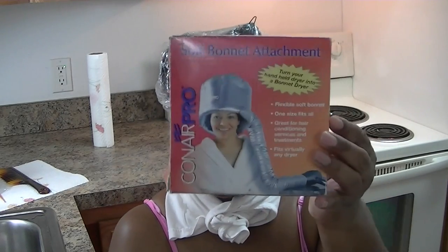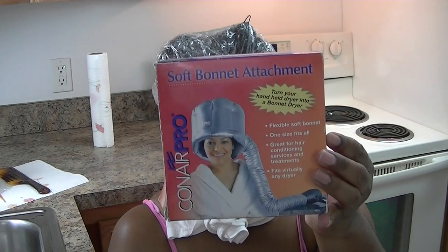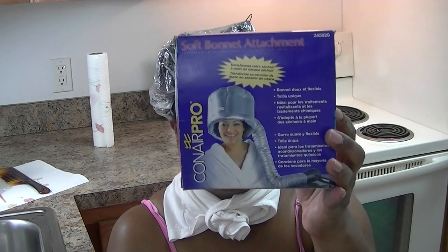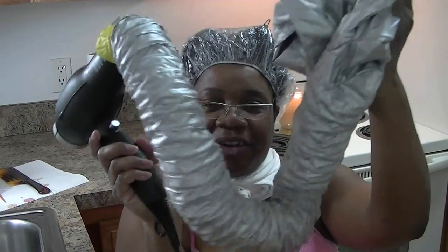I've got an attachment from Conair. I bought this probably 10 years ago — it's called the Soft Bonnet Attachment. Look at that picture, y'all. I've attached it to my hair dryer. I actually bought this hair dryer about 6 months or so before I decided to go natural, so it's a good use for it.